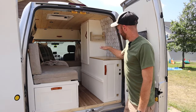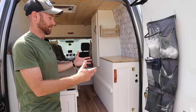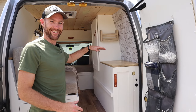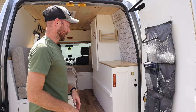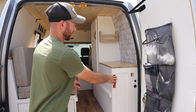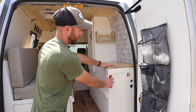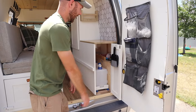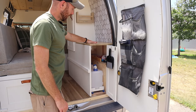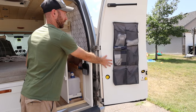Starting with the cabinet unit — this surface here ended up being really helpful whether you're in bed, cooking, or doing whatever. In a small space you always need a place to set things: your drinks, plates, things you're using. On the back of this cabinet unit, if we open up the back door, we have our water storage here. We easily could have added a sink, but we came up with a creative idea for our water.